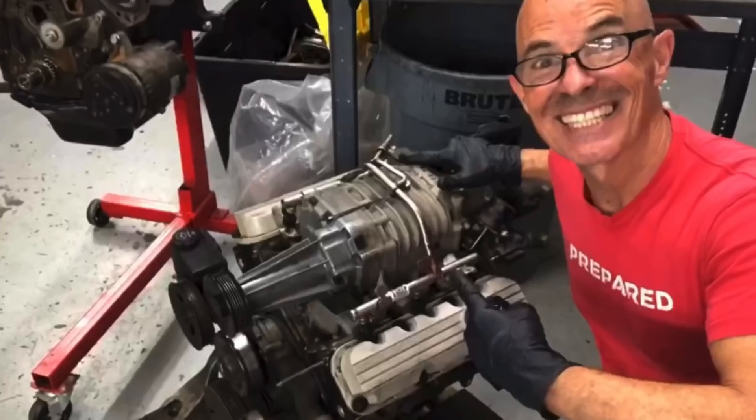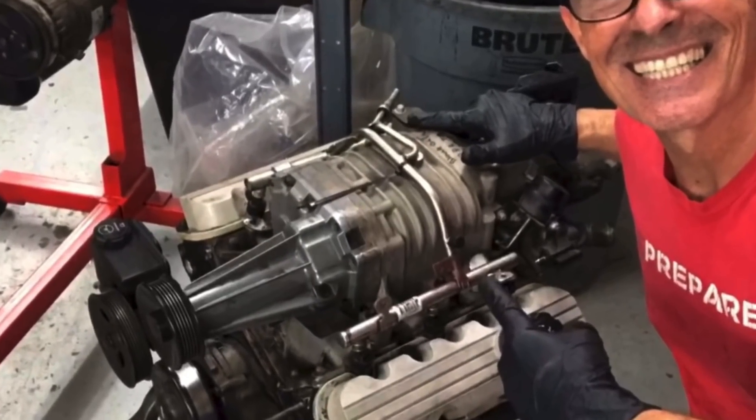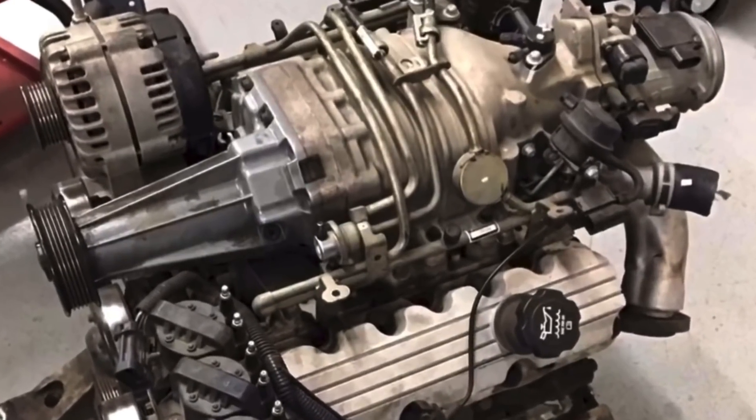Hey guys, Richard Holden here and welcome to the channel. Today it's all about the 3800 L67 - I'm talking about V6 supercharged performance.